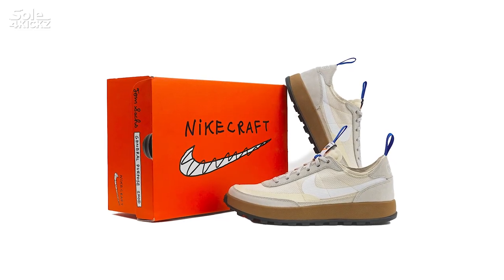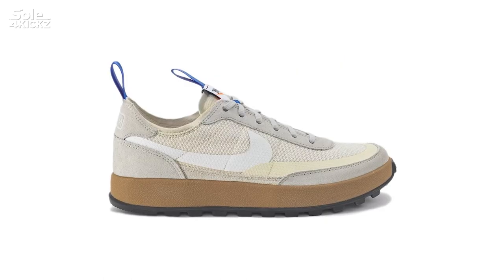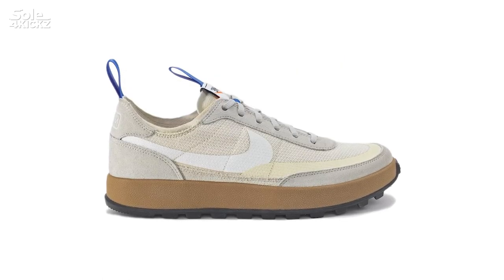This coming June, it will be a crazy month for Nike and Tom Sachs fans. Hey, what's up guys, I'm Derek. This channel is Solve for Kicks, where we discover streetwear, sneakers, and art collectibles.